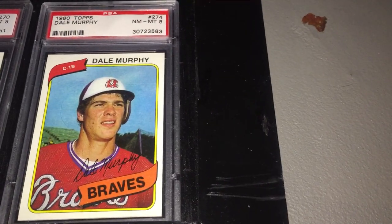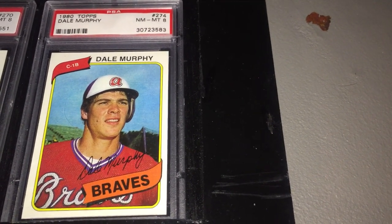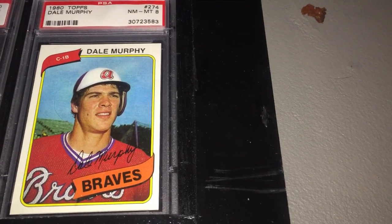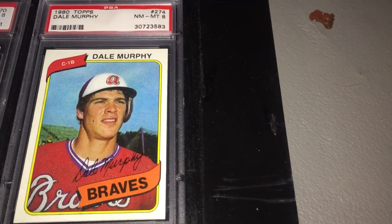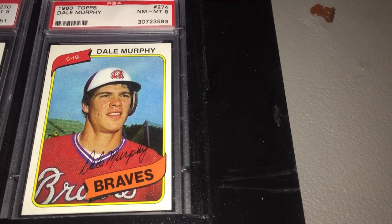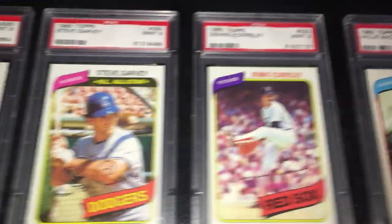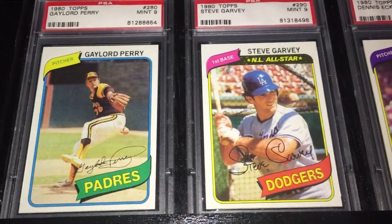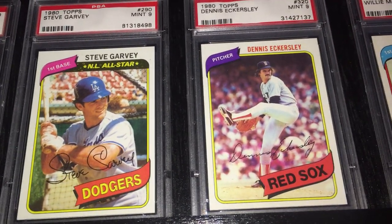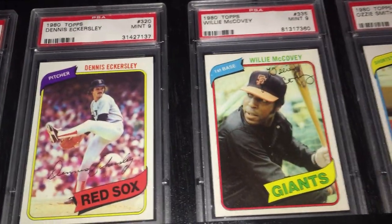Next is one of those guys that is not a Hall of Famer but is definitely included in my sets for some of the years in the early '80s because I want to have him represented — and that's Dale Murphy, who is just one of the great players of that time and definitely deserves a place in at least this year's profile. I do have him in some other years as well. Gaylord Perry. And then Steve Garvey — not a Hall of Famer, but an instrumental player of this time, included in my set. Dennis Eckersley.